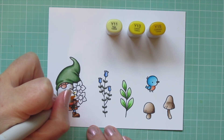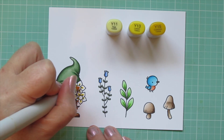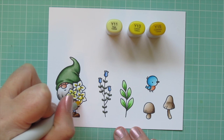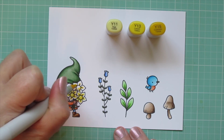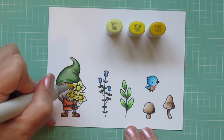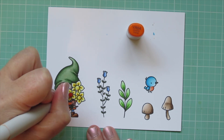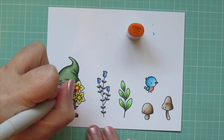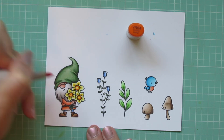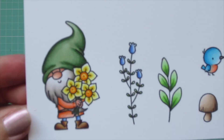For the flowers in his arms I thought they looked like daffodils, so I wanted to color them that way. I'm using Y11, Y13, and Y15, putting the darkest shade on the little crease drawn on each petal and filling in the centers with a base coat of yellow. Once those are all blended out, I grab the YR04 and add a little ring around the outside edge of that inner portion, dotting it on so it's not a perfect straight line, and also putting a dot in the center so it looks like you're looking at the daffodils head on.